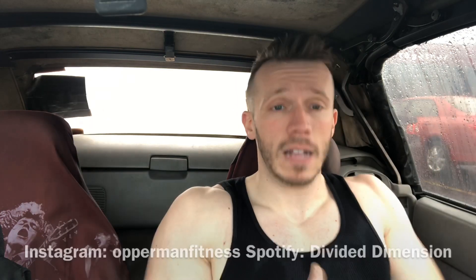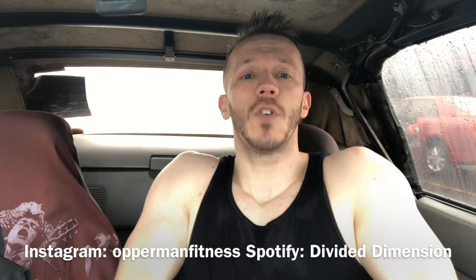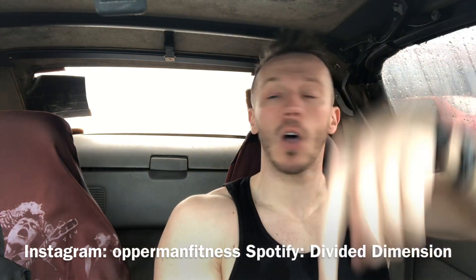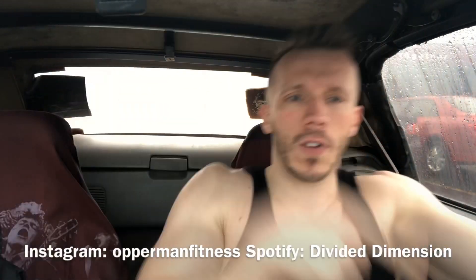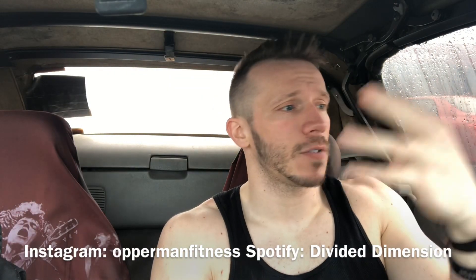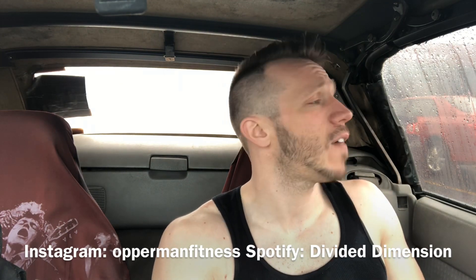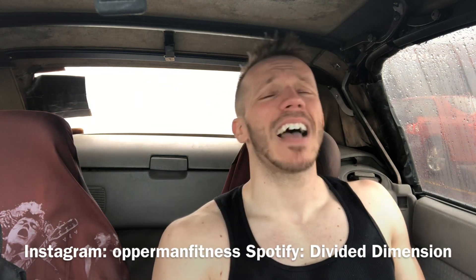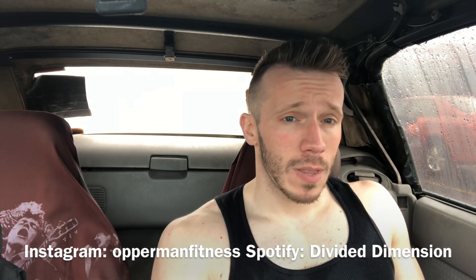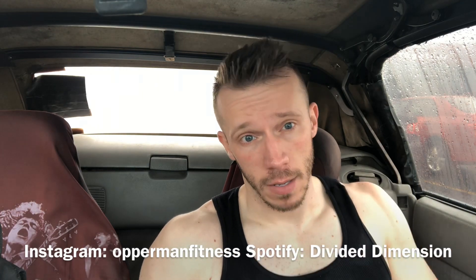That's pretty much it for this video. Hope you guys enjoyed it, thanks for the support as always — let me know what you want to see next. Subscribe, like, and comment below — scroll but don't troll. Follow me on social media at Opperman Fitness on Facebook, Snapchat, and Instagram. Don't forget to like my band page Divided Dimension on Facebook, follow on Spotify, and shop at TigerFitness.com using my affiliate link in the description box below.